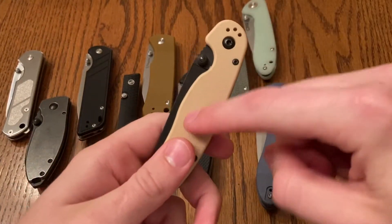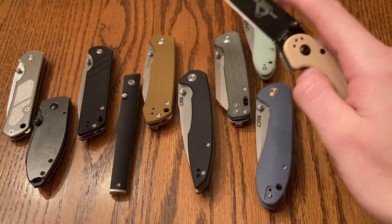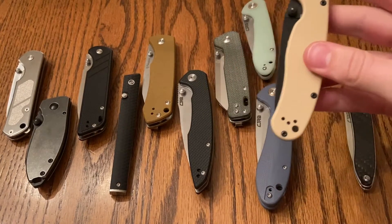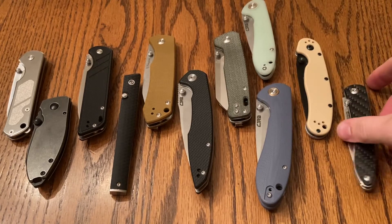It obviously has earned its position. I just really like the feel of it. The action and feasibility of operating make this knife really, really awesome. And it is my second favorite of all of the budget thumb stud knives.